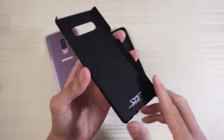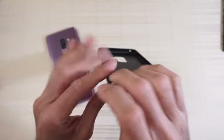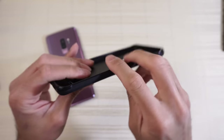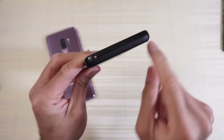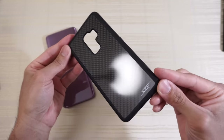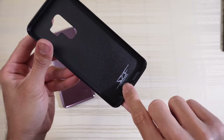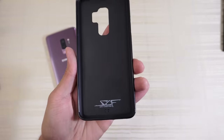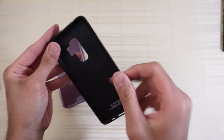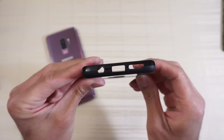The Note 8 case is also real carbon fiber but less protected. When I saw their new lineup for the S9 Plus and saw that it's now fully covered, I thought this might just be the perfect case. I do love carbon fiber — I have a lot of CF on my car too. On the inside of the case there's Simply Carbon Fiber branding on the bottom.